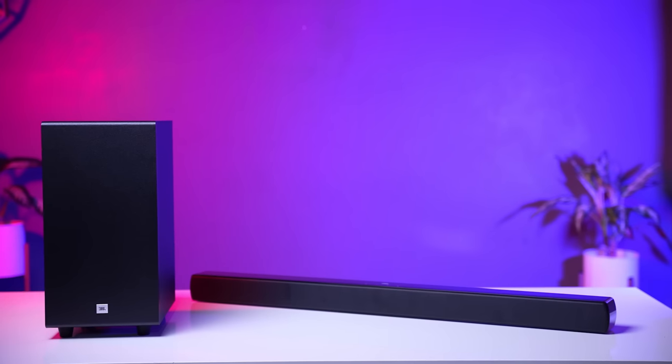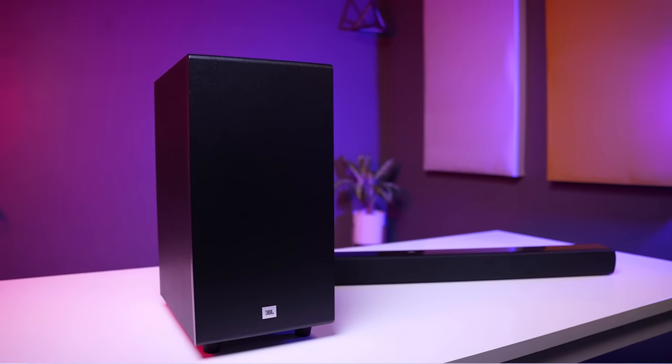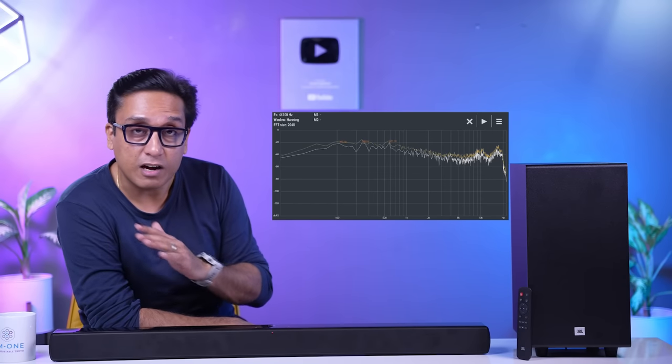It is easy to produce bass. The main task is to give clarity in the music — how you balance the bass, vocals, mid-notes, and high-notes. When we checked the frequency range, we were surprised that the soundbar is very close to the ideal curve.